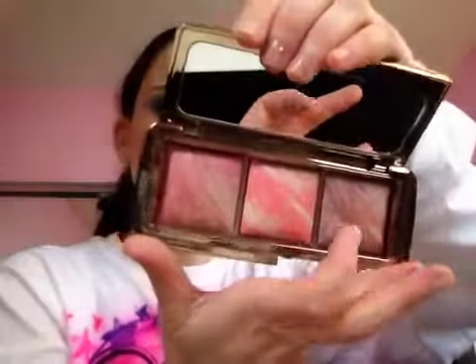Hello and welcome to my review of the new Hourglass Ambient Lighting Blush Palette. You get three colors: Mood Exposure, Incandescent Electra, and Luminous Flush.